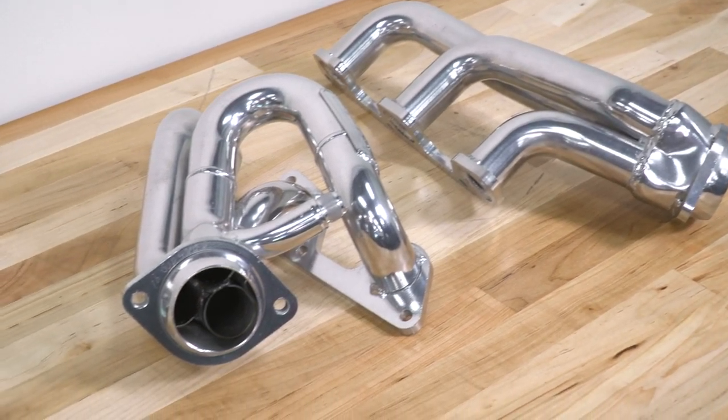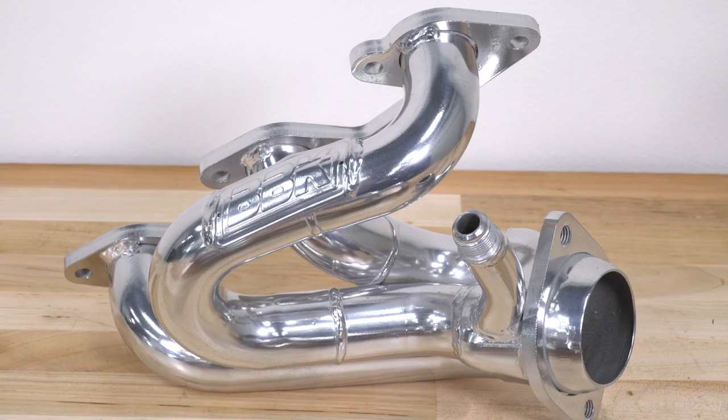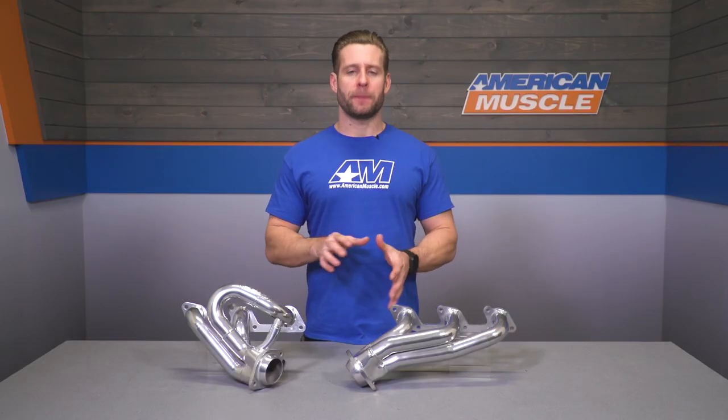BBK does toss in all of the necessary gaskets and hardware needed to get everything in place. Just a heads up — the BBK shorties can be used either with or without a custom tune and will deliver smaller power gains overall, around 5 to 10 wheel or so, depending on your setup and that tune. A big change in sound, however, will be extremely noticeable, especially for owners out there running an aftermarket mid-pipe or even a cat-back.